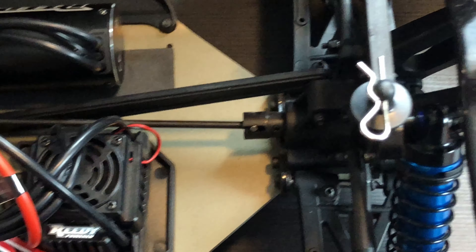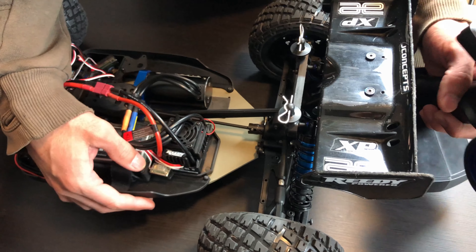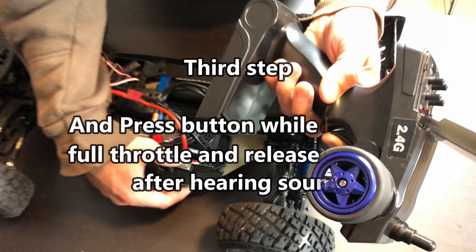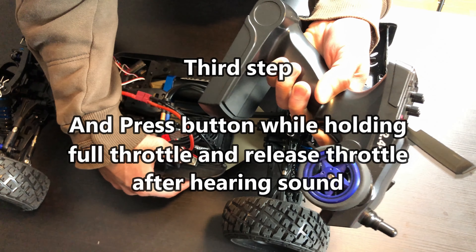Once it's like that, press the button one time. Then hold full throttle on the radio and let go of the throttle as soon as it makes a sound and flashes.